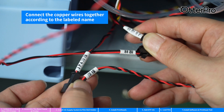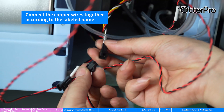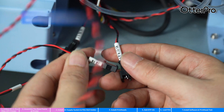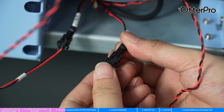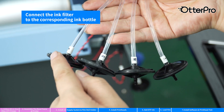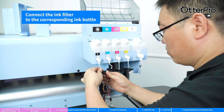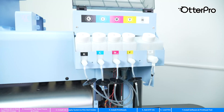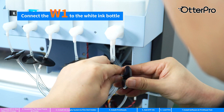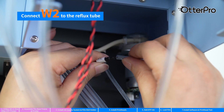Connect the copper wires together as labeled. Connect the ink filter to the ink bottle accordingly. Connect W1 to the white ink bottle. Connect W2 to the reflux tube.